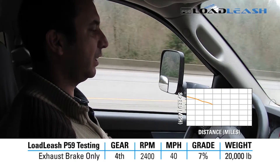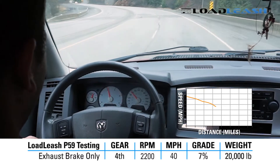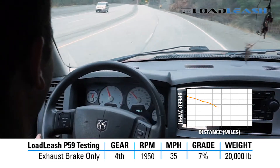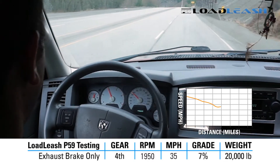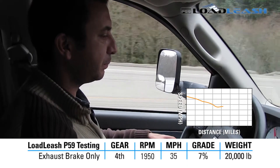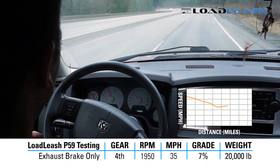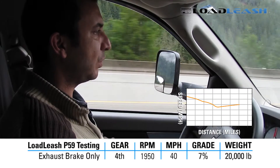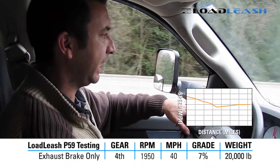40 mile an hour, 2400 RPM — correction, 2200 RPM. 35 mile an hour, 1950 RPM. No service brakes applied. Still maintaining 35, increasing slightly to about 38, slight increase to 40. Still maintaining 40. End of test.